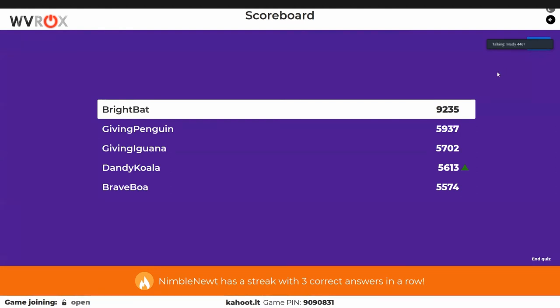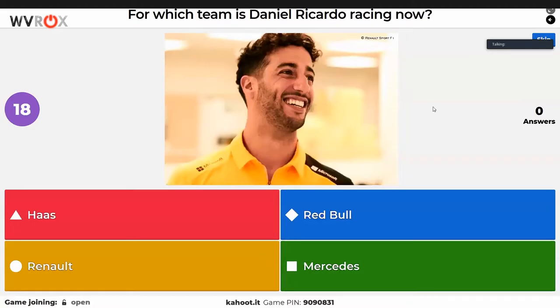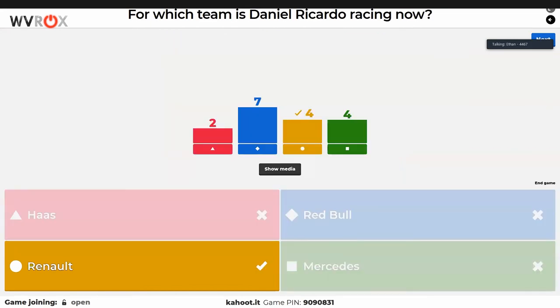Bright Bat is going to win this — they have a very large lead. Is that you, Ian? No, Ian's not playing. Another F1 question — that's how you know Ian made this. You could have put a picture of literally any human being and we'd have believed it was Daniel Ricciardo. Renault is the only yellow F1 team, so that narrows it down. Tim in chat confirms Daniel Ricciardo did used to be on Red Bull — now it's orange, so Red Bull became sort of 'orange bison.'